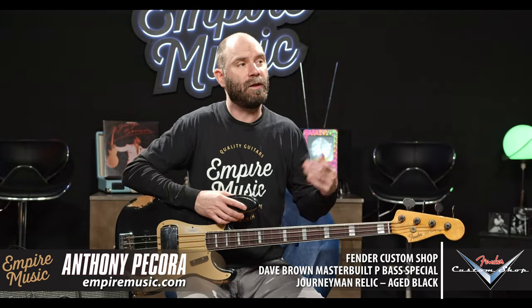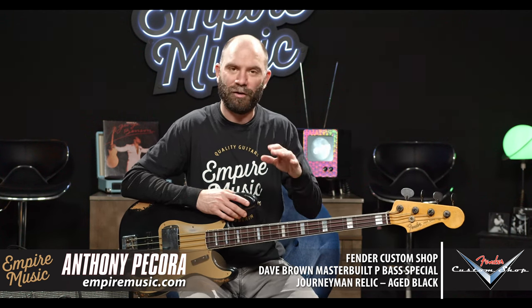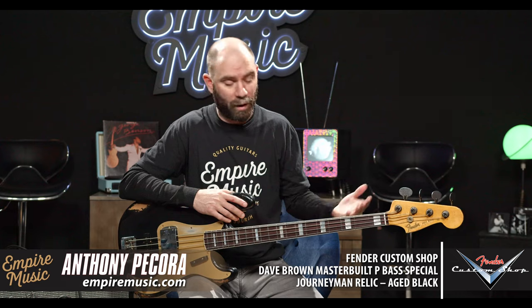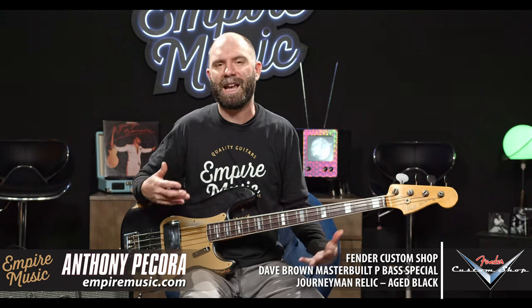I just did a video on an Andy Hicks master built bass — the fret work and just everything. I always love Fender Custom Shop basses; I play two of them, neither one master built. Every time I get my hands on a master built, regardless of who the builder is, the craftsmanship and attention to detail is just impeccable. They always play amazing right out of the case — I don't think I've ever had to do a setup on a master built one. They're just really amazing instruments as far as the playing experience.